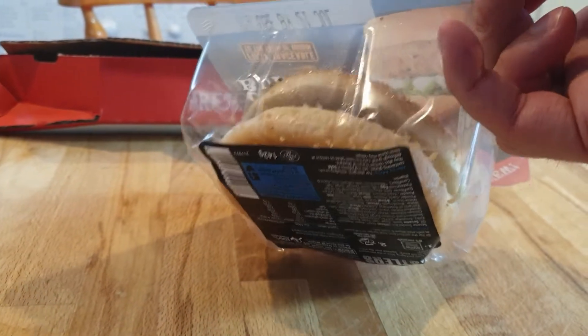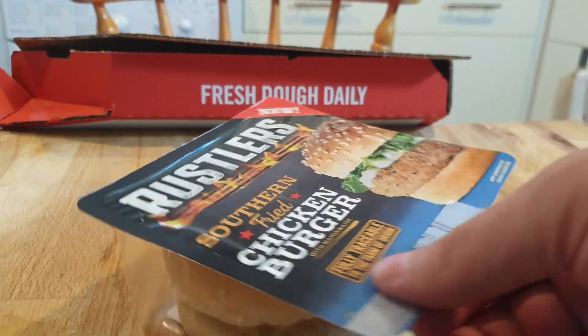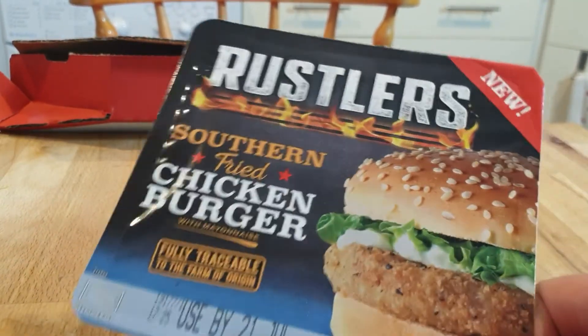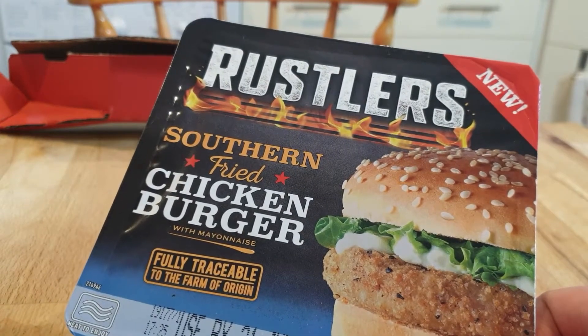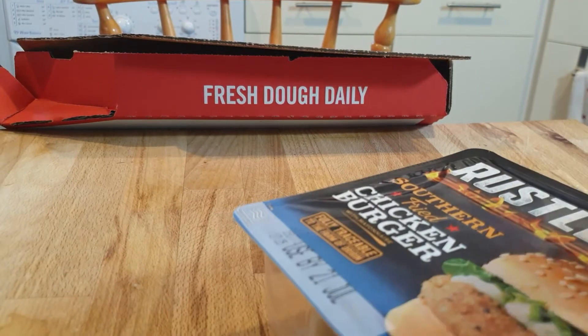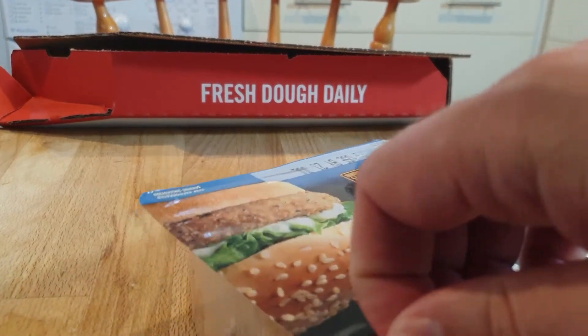It actually doesn't look too bad. There's a little packet of mayonnaise in the bottom. And remember not to cook it in the packaging. I'm not going to be eating this, my wife isn't. I'll give a review on how it comes out afterwards. But let's see what it smells like.